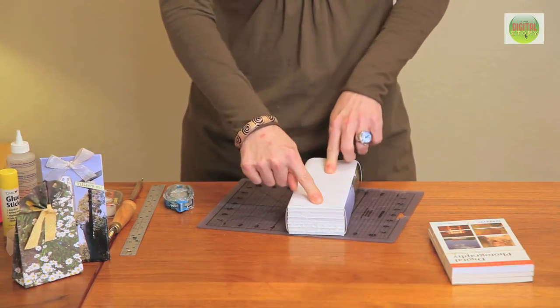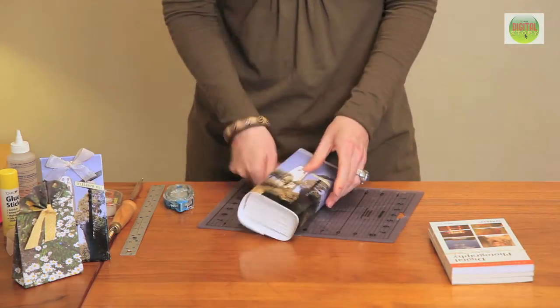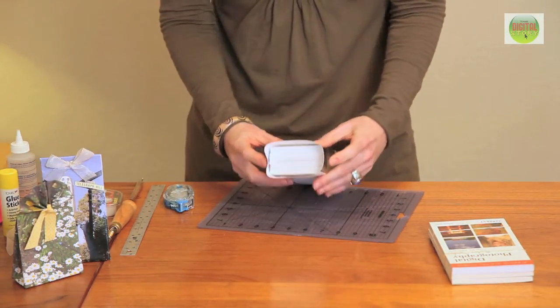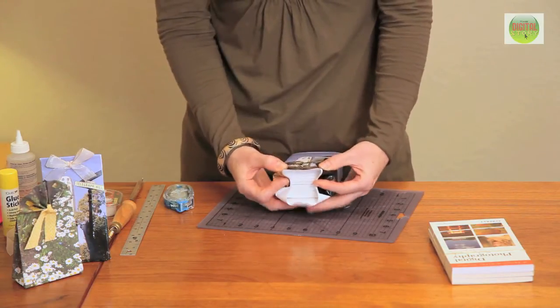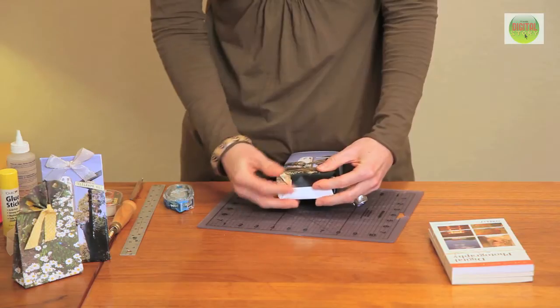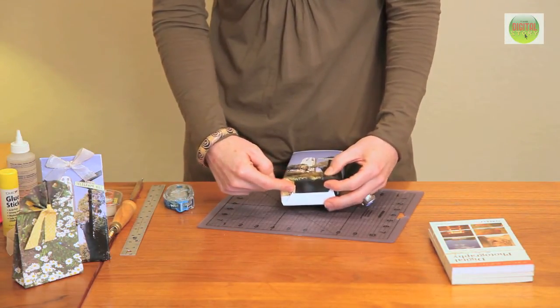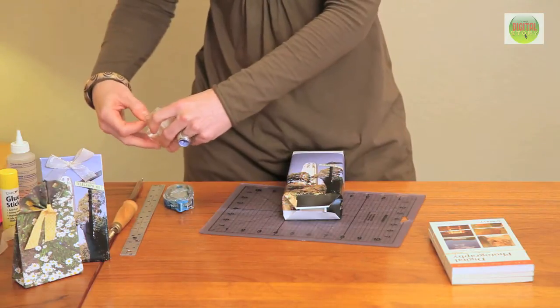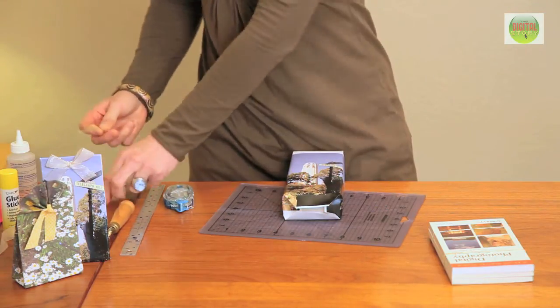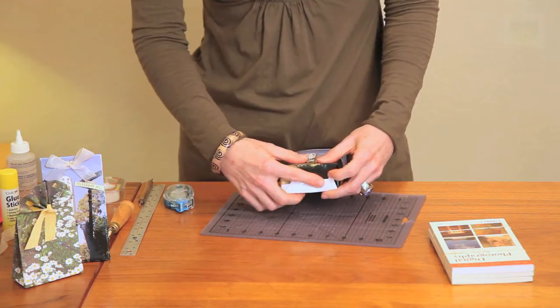I don't want to use regular tape because I don't want it exposed here. For the bottom, push in the sides, and much like wrapping a present, you're going to collapse it down until it's nice and flat. Now, because this part won't be seen, it is okay to use regular tape. We just want to attach that down so it's nice and secure.